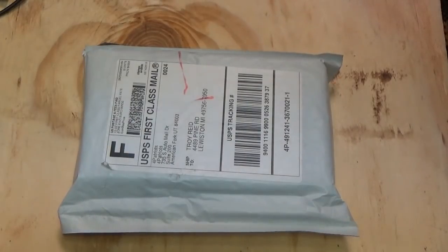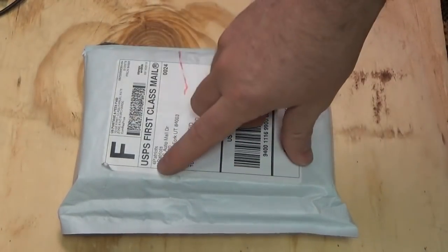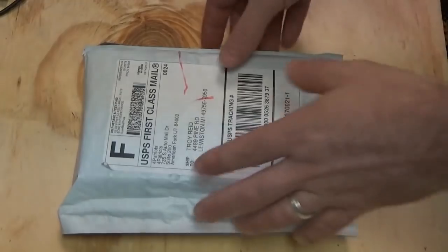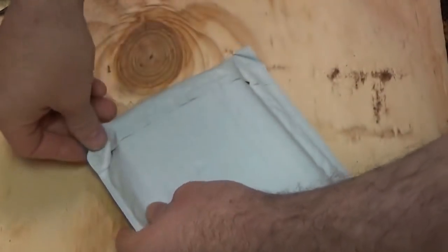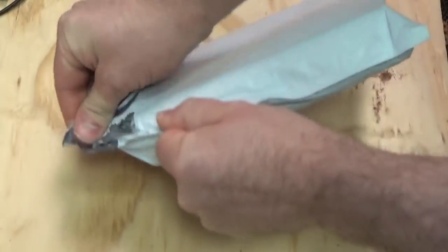Hey everybody, this is Troy from the Do-It-Yourself World and the Off-Grid Project. I got a package in the mail from 4Patriots. This is perfect timing actually, considering my new video series that I'm starting.